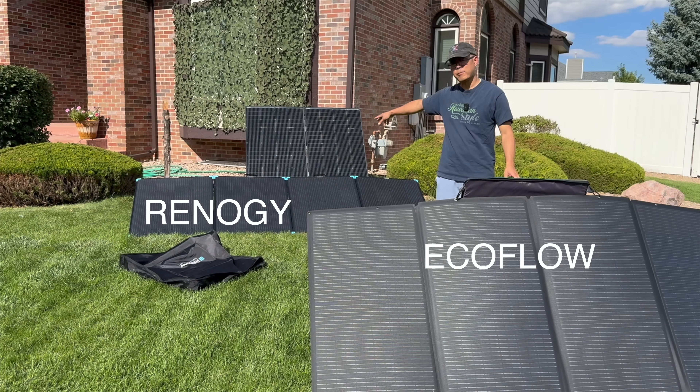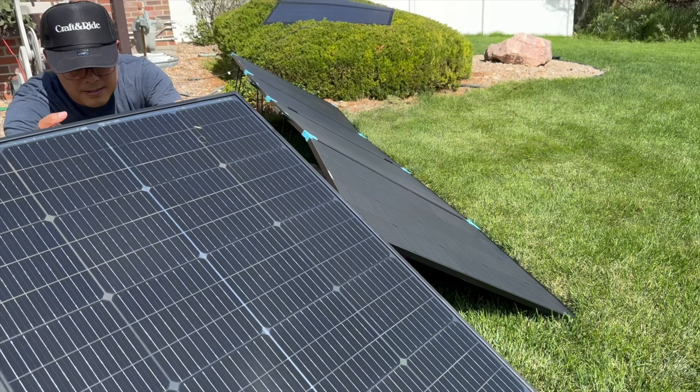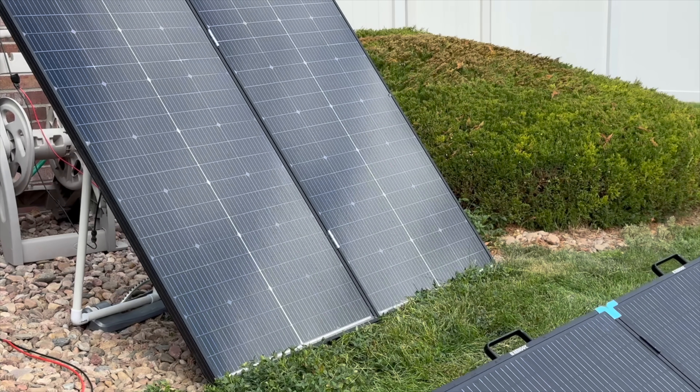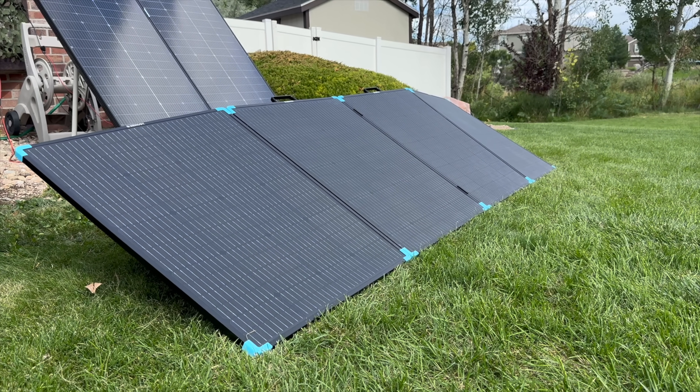We've got the EcoFlow, the Renogy, and then the DIY kit. What is up guys? Jimmy Chang here and I am here to talk about solar panels. I recently made a video comparing solar versus gas generators for portable power in emergency situations. In this video, I am going to follow that up with how I harvest solar energy without using rooftop solar panels. I'll show you how I made my own 400 watt solar suitcase and how it compares to the most popular portable solar panels in the market.